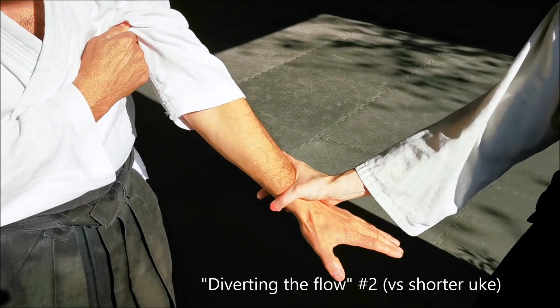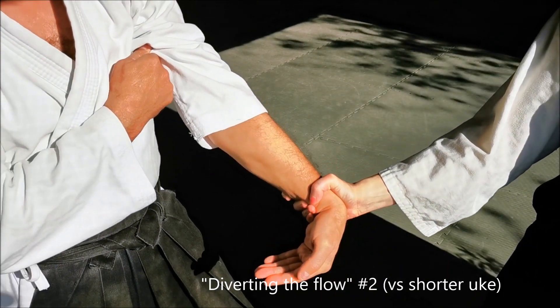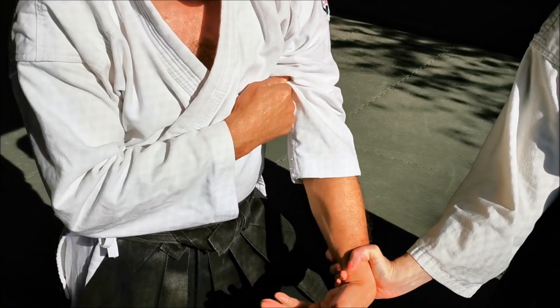Our second variation is very similar but has benefits if you are taller than your Uke, allowing you to drop your weight down through your partner's balance.